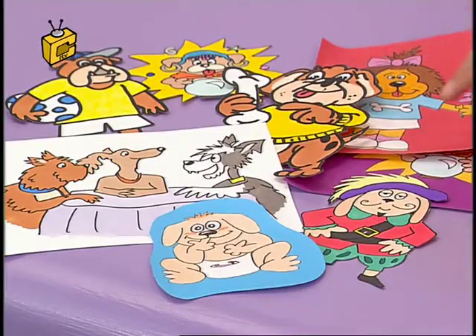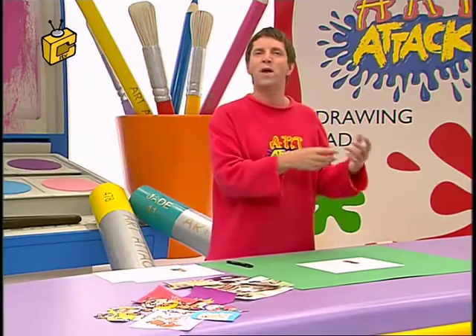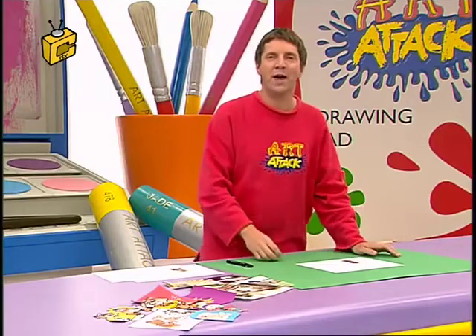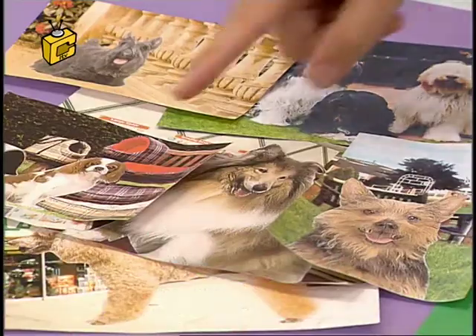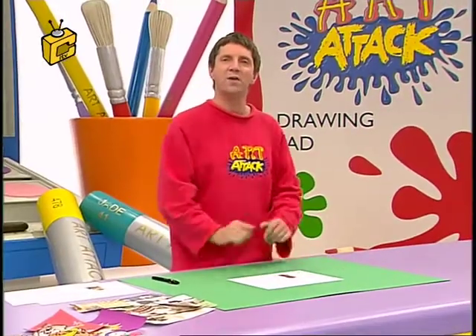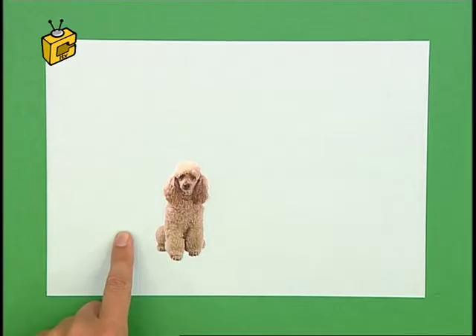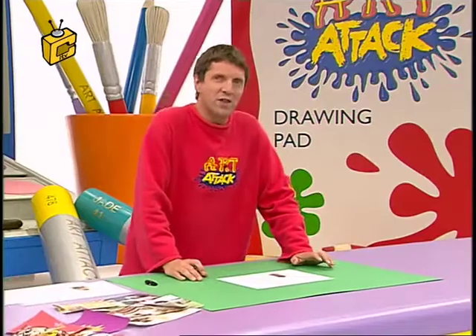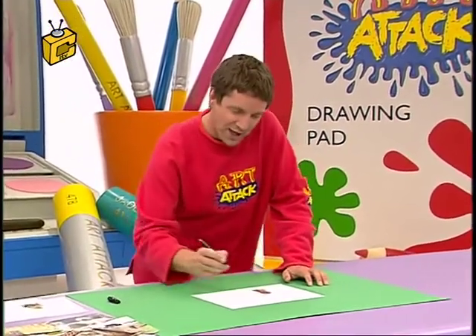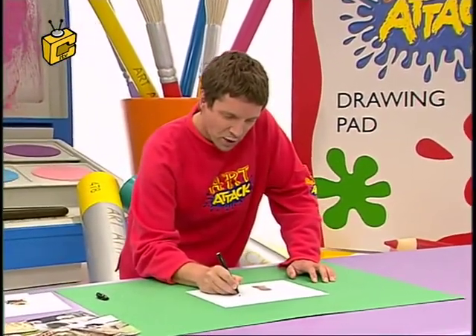Some are standing up on two legs, others have got clothes on. So what about doing it the other way round? Make humans look like animals. Here's a good game: cut out some pictures of different dogs from magazines, cut around them and stick them down. Then draw a cartoon caricature of the dog's owner. It's often said that dogs look like their owners, so let's make them look really silly — let's make the owners look like the dogs.